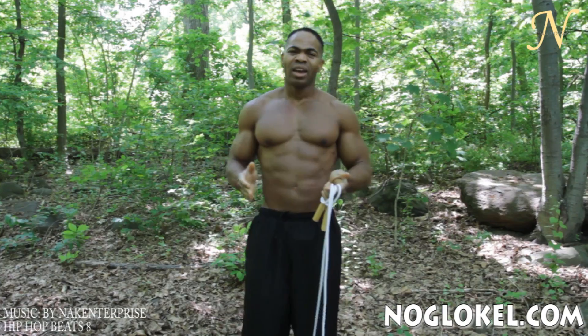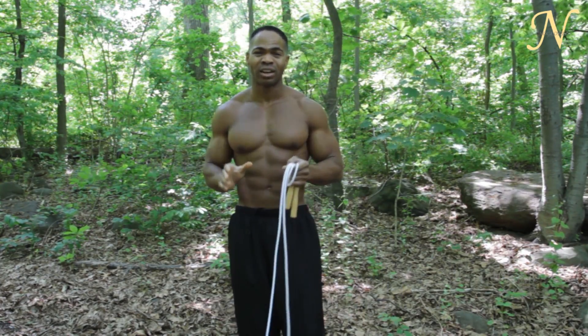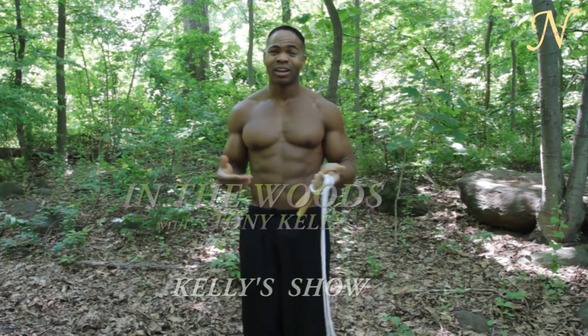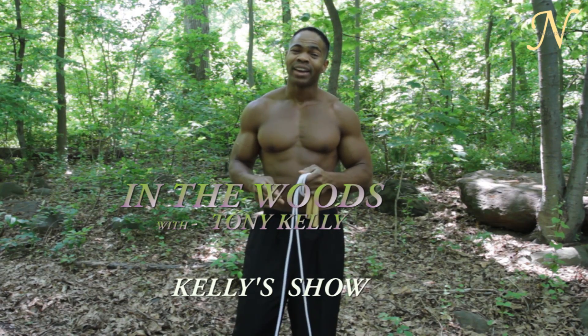It is good to train. However, it is always better to make the best use of your time — that is, work out multiple body parts at the same time and make it more effective. I'm Tony Kelly and we're in the woods.